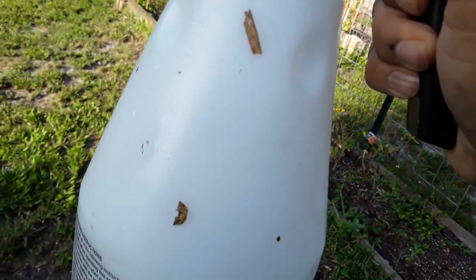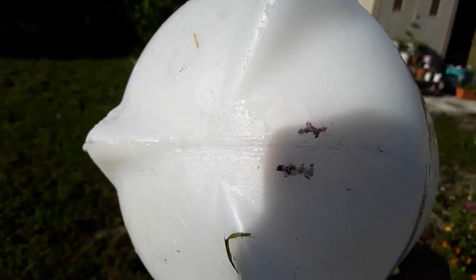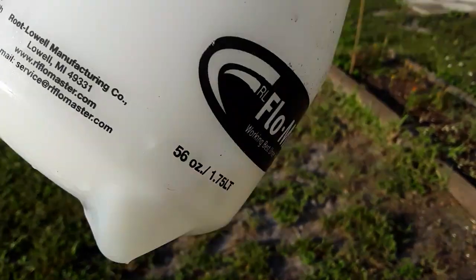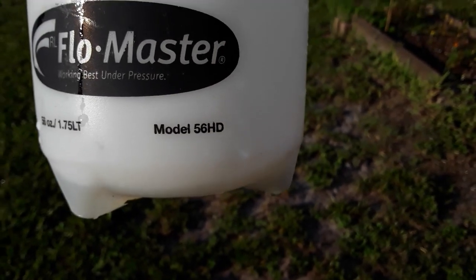Right here where the seam is, it has developed a leak right on the very joint — this parallel joint. So if you're planning to pick up a Flowmaster that works best under pressure, well, if it is a manufacturing defect, it is going to start leaking.